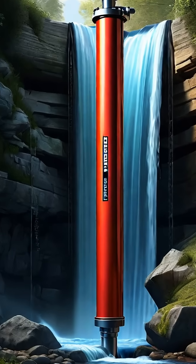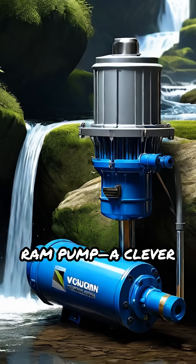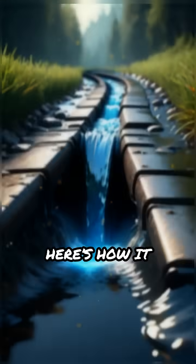Ever wondered how you can pump water uphill without electricity or fuel? Meet the hydraulic ram pump, a clever machine that harnesses the energy of flowing water itself. Here's how it works.